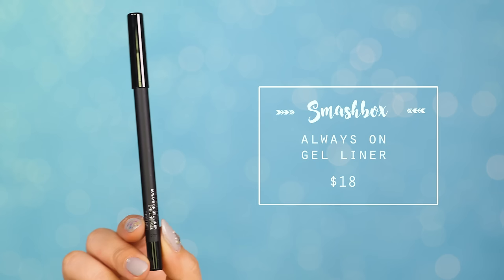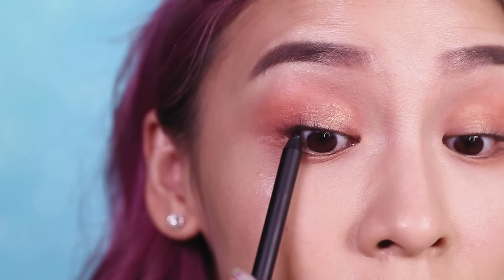Next I'm going to tight line with my Smashbox Always On Gel Liner. This step helps to make my top lashes look thicker and fuller.